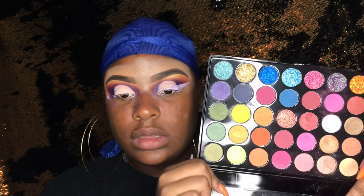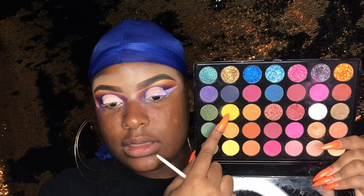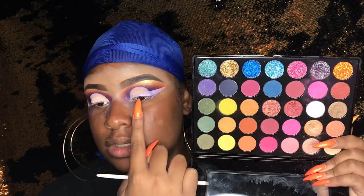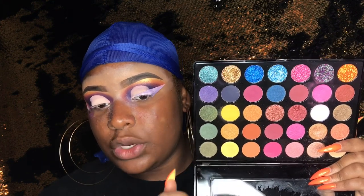So with the Lash Firm Tropic palette I'm going to take this yellow shade and put that over the first part, then I'm going to take the hot pink shade and put it right next to it, then I'm going to go in with purple from my Juvia's Place palette and then I'll be on to the next part.